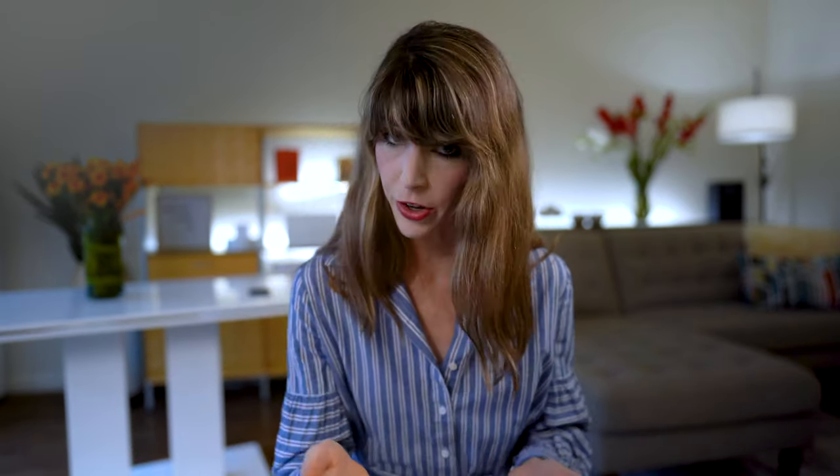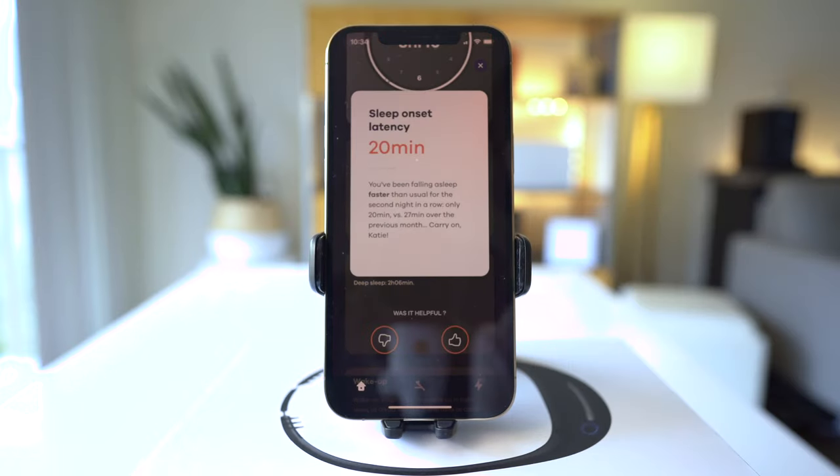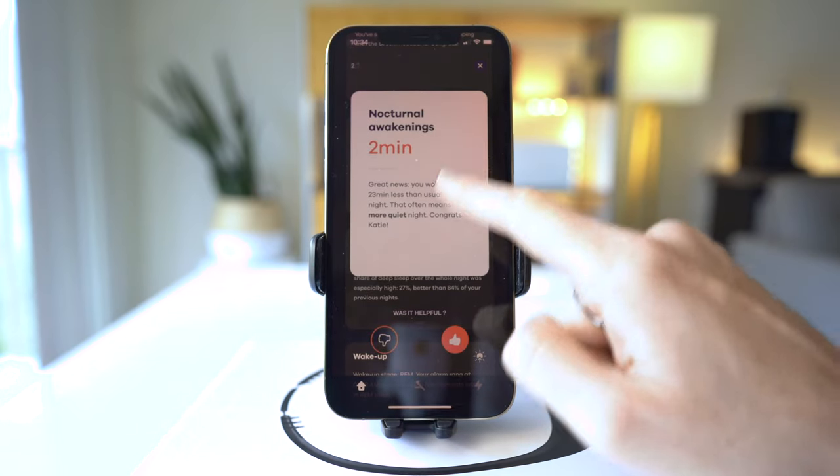I didn't think it was possible to make sleep data sexy — okay, maybe that's a little bit of a stretch. But what I will say is that their app makes analyzing your sleep data far more enjoyable than pretty much any device out there. In addition to a detailed breakdown of your sleep quality and stages, you'll also get these daily sleep cards that highlight the hits and misses of the night, along with bite-sized sleep tips. Everything is straightforward, simple to read, and all in one place — which is a far cry from the way Fitbit scatters their sleep data all over the app.